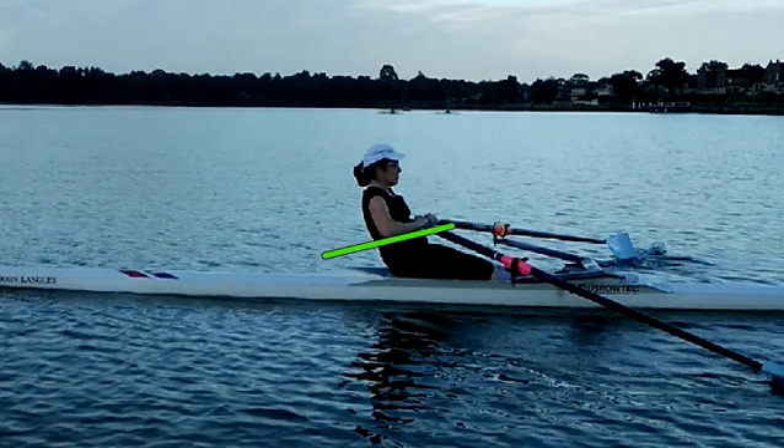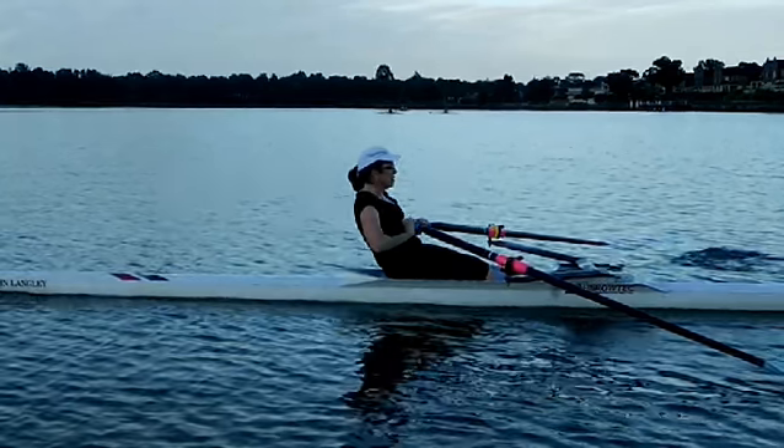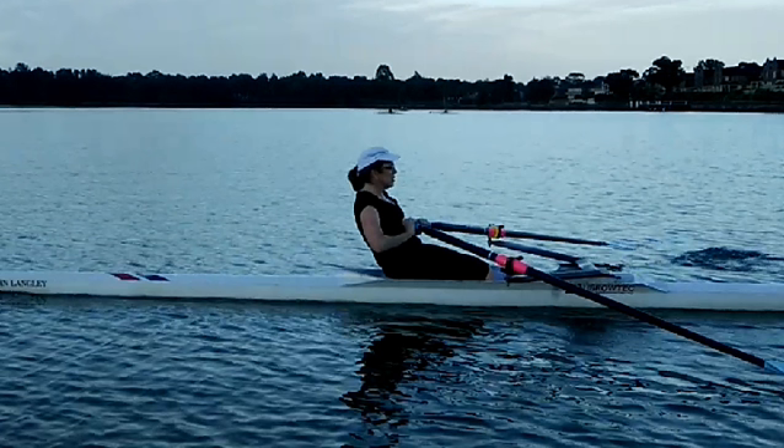Forearms nice and flat. Now watch what happens as we tap. See your wrist? We're dropping the wrist. What we're trying to do is actually drop the handle like that. You've got to picture that down and away action with less wrist. The hands go down and they push away — as the hands go down, the blade rolls, the handle rolls in your finger.